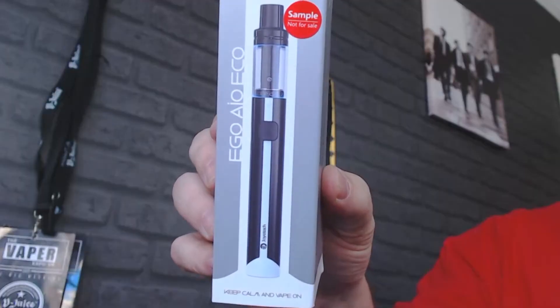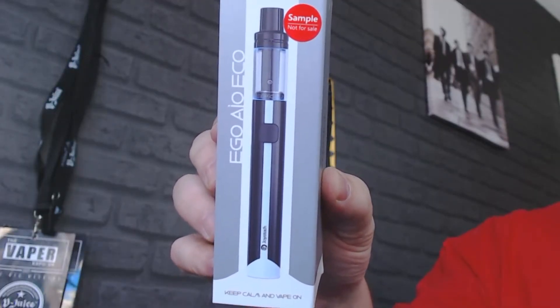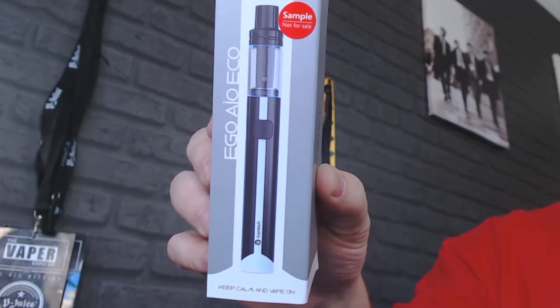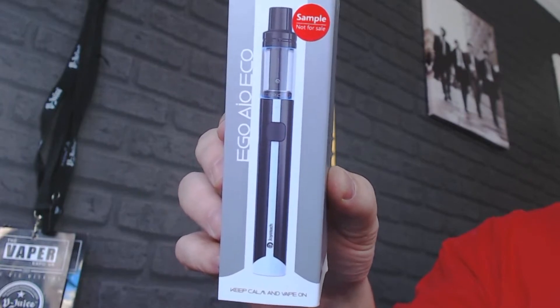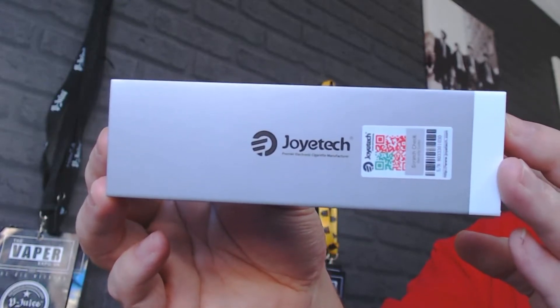Straight away you can see it says Ego AIO Eco and then you've got the mod itself. It does say at the bottom 'keep calm and vape on' — that does go around one of the O-rings as well. At the top it says it's a sample sent for review. On this side it says Ego AIO Eco. And then on the other side it says Joyetech with your scratch and sniff authenticity sticker and the logo, and also www.joyetech.com.